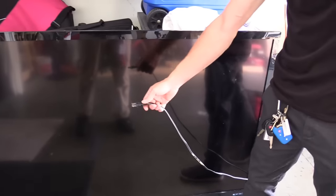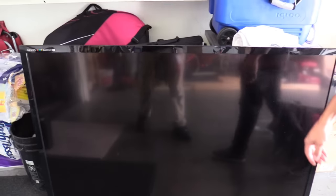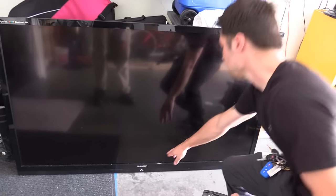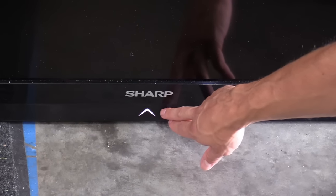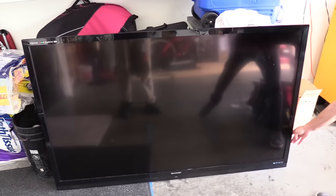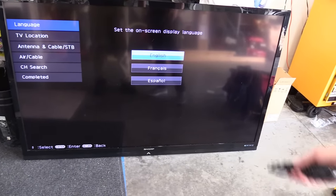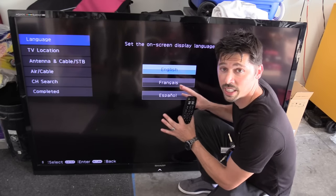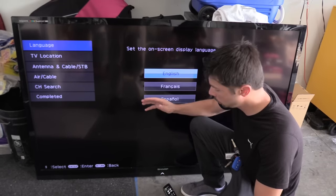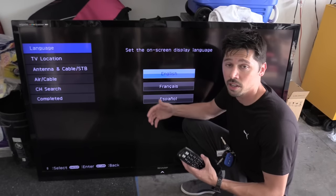Unplug the TV and plug it back in and see if the error code is still there. If it turns on normal, then you fixed it. The light is not flashing — it's solid white. Hit the power button and let's see if it turns on. There it is. So for these 70 inch Sharp TVs, this is a very common issue where you get the lamp error code. You have to force the TV to turn on, go into the service menu, and do the lamp reset.